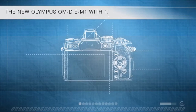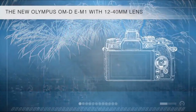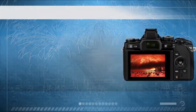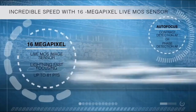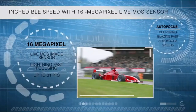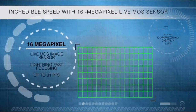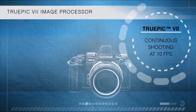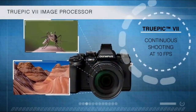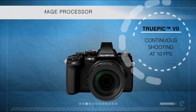The new Olympus OM-D E-M1 with 12-40mm f2.8 lens — powerful, revolutionary, and professional. Get incredible speed with its new 16-megapixel LiveMOS image sensor with dual phase and contrast autofocus, lightning-fast focusing with up to 81 autofocus points. With the new TruePic 7 image processor, everything is fast: picture and movie recording, a generous buffer for continuous shooting at 10 frames per second, as well as fast image playback.